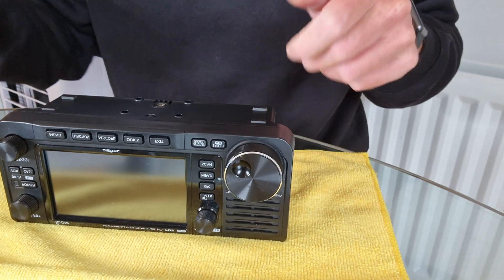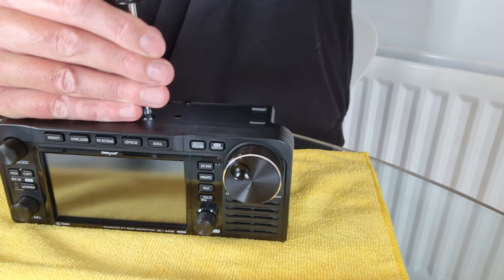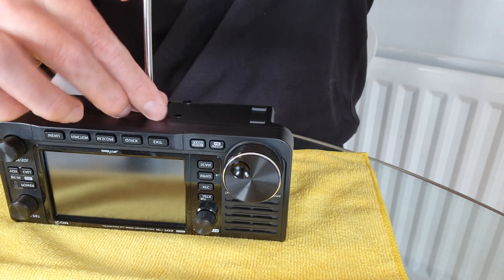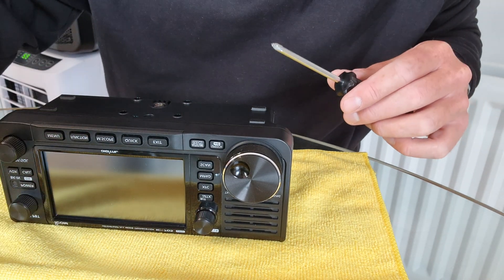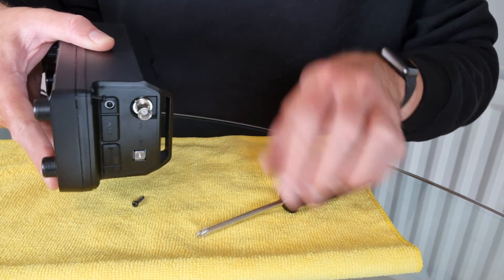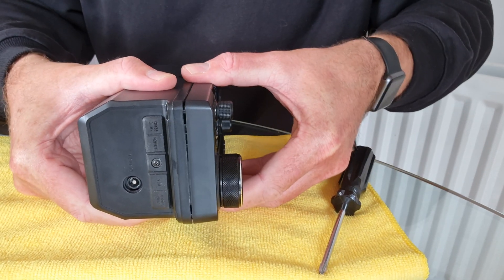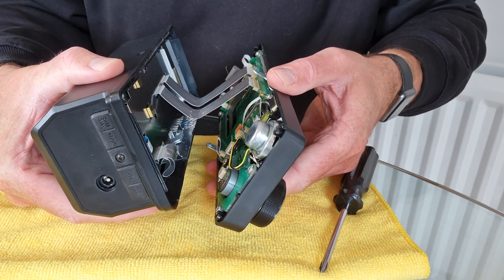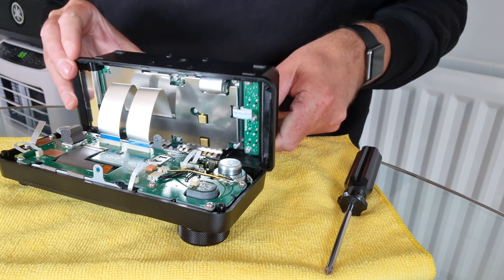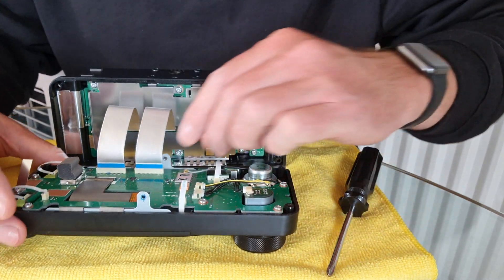I've done this mod before on different radios. This one is slightly more involved because of how compact it is, so you've got to take out a few different things including a couple of ribbon cables and all that - it shouldn't be too dramatic. Yeah, they've used blue Loctite. Always try to be careful not to scratch the screws so it looks like the radio hasn't been taken apart. Screws are out - it comes apart pretty nicely and easily. We've got to take off basically these two ribbon cables here.